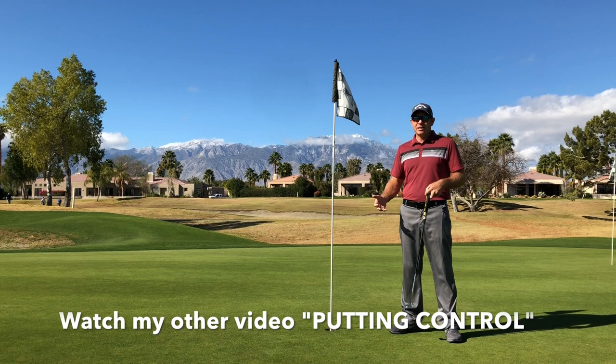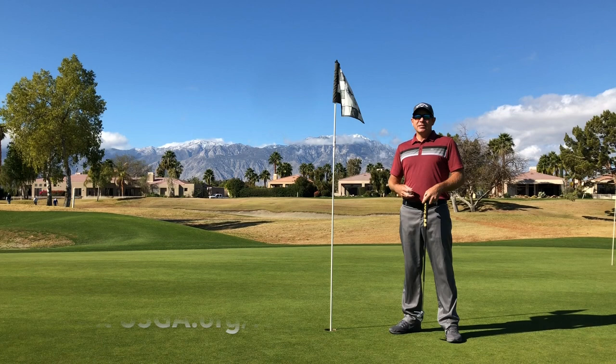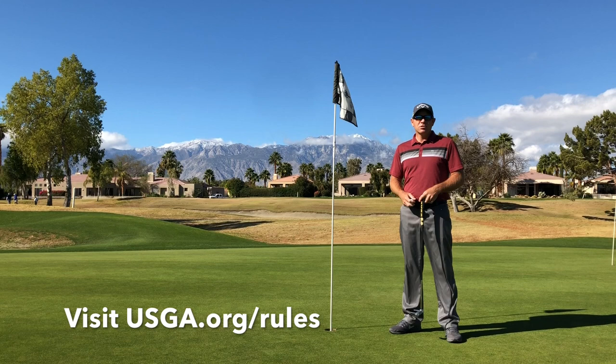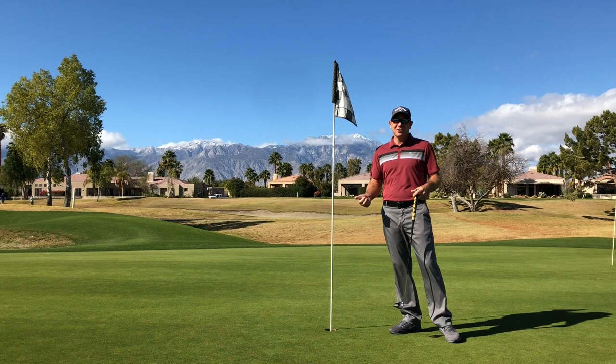For pace control, if you need more help on understanding pace control, look at my other video on putting control — it helps out quite a bit, 15 feet and in. Lastly, visit usga.org for all the changes in the rules of golf. Also download the USGA app on your smartphone; it has all the rules on it. I actually had to use it in a tournament last week — everybody agreed on it, so we were all set and it came in pretty handy.